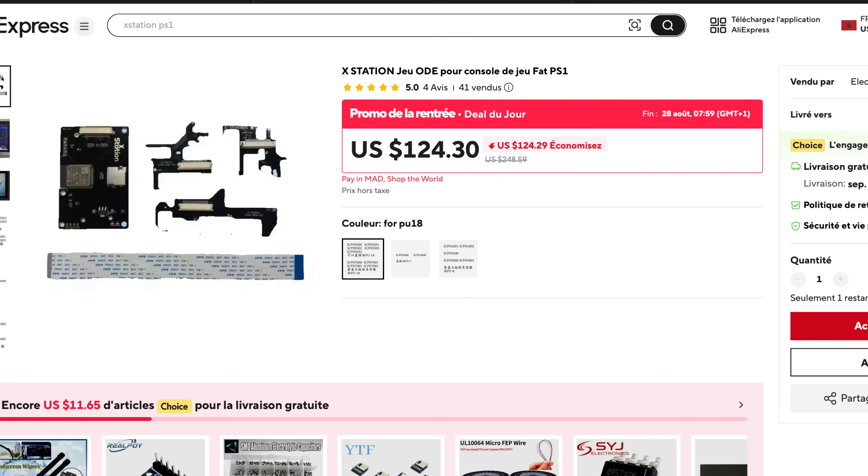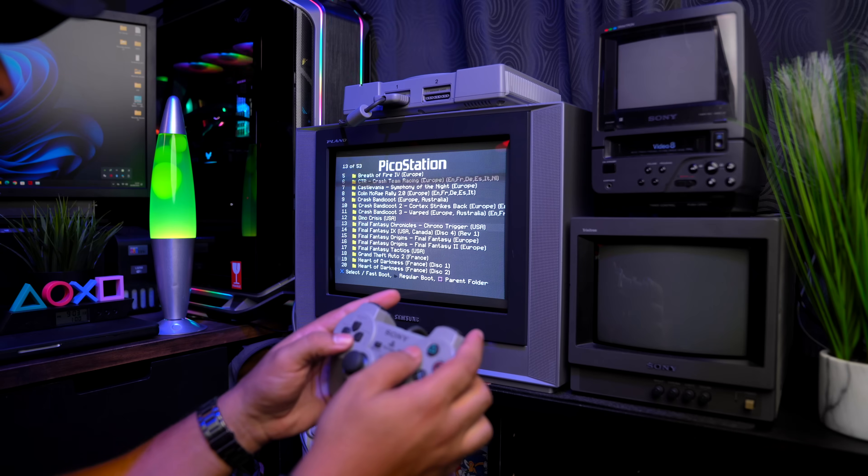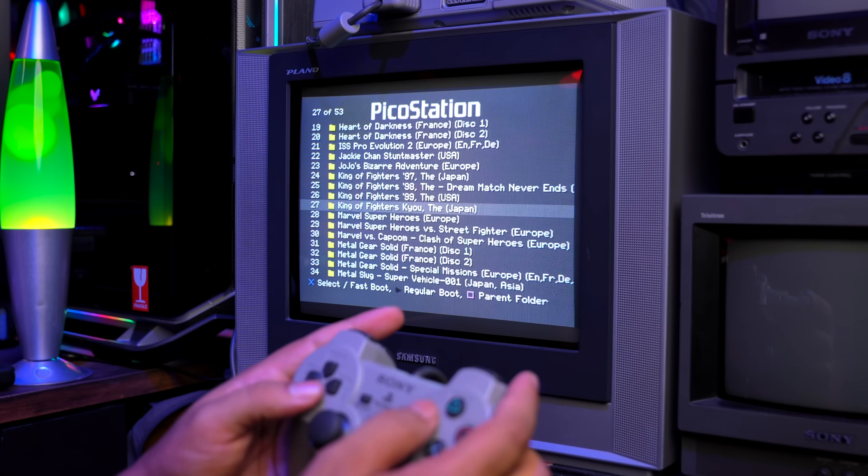Now let's talk about the pros and what I like about this mod. Of course, the first thing is it's super cheap — only $5 against $120 for an Xstation. This is a game changer, everyone can now do this. The second and most important thing to me: now you can play a massive library of games on the original hardware of the PlayStation.